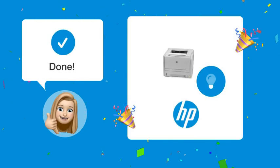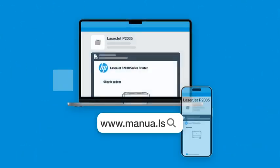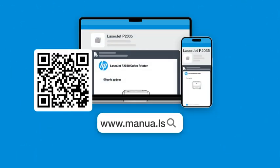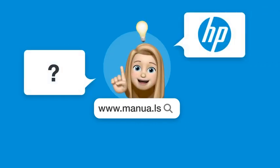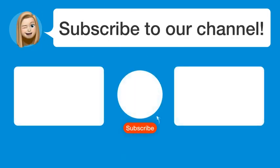By following these steps, you should be able to clear the error light on your printer. Still need help? Visit our website for the complete manual, where you'll also find questions and answers from other HP users. Did you find this video helpful? By subscribing, you help us continue to answer users' questions. So subscribe to our channel. Thanks for watching and see you in the next video.